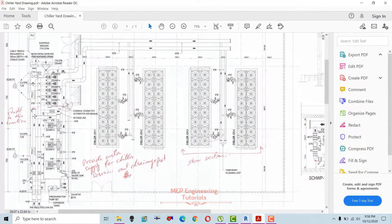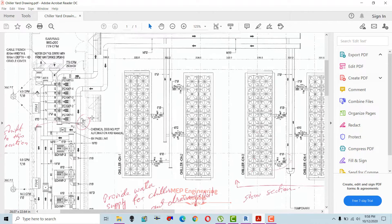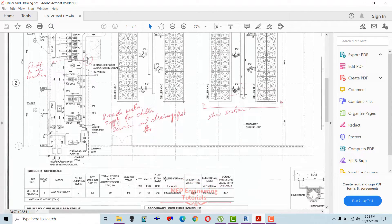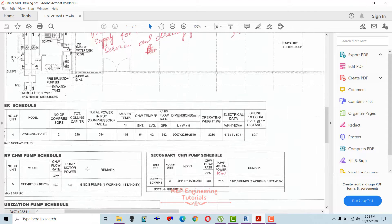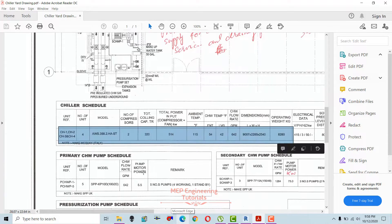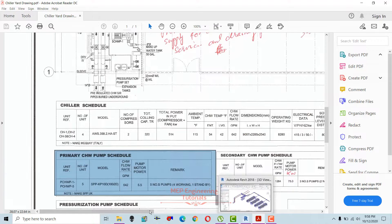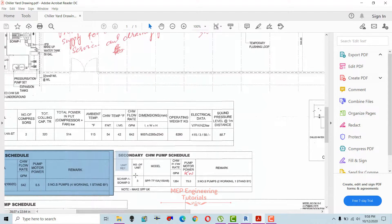We have secondary chilled water pumps one, two, and three, and primary chilled water pumps one through five. The schedule for the chillers shows four air-cooled screw chillers. This schedule is for the primary water pumps and this one is for the secondary chilled water pumps.